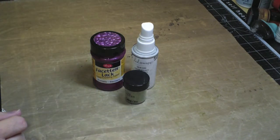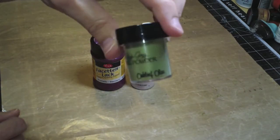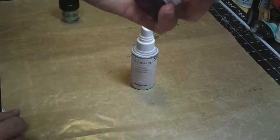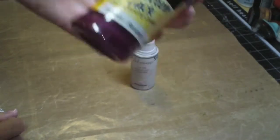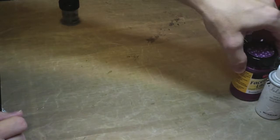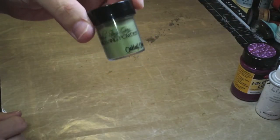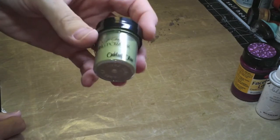The next thing we have in the mediums kit is some embossing powder by Lindy Stampgang, and that's Oakley Olive. And this is the Viva Decor Krakow paint in Blackberry, and then there's the Heidi Swapp color shine in white. I'm going to show you some things that I did with the embossing powder, because I don't think you need to know too much about this - it's pretty straightforward and I think most people have used it before.